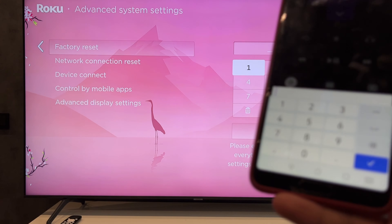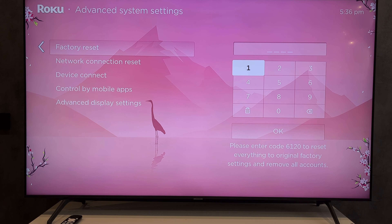That's it. Now you know how to factory reset a Hisense Roku TV. Thanks for watching. Please like and subscribe to the channel. Good luck and see you soon.